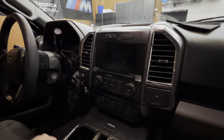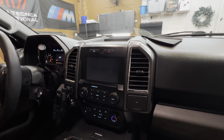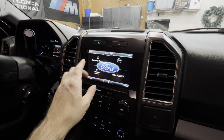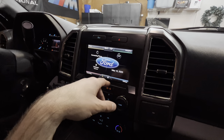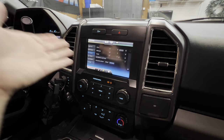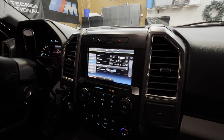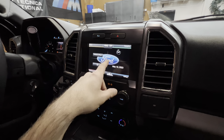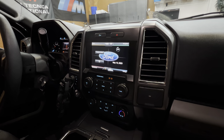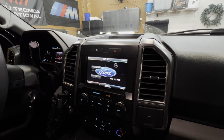Let me show you some quick features on how Sync 2 functions before we remove it. This is the main screen — you got Bluetooth, your radio, media, phone, date, and that's pretty much it. You got different settings over here and as you can tell it's very slow, sometimes you have to double-tap. There's really not much to customize — the only thing is the logo background or a black background. That's the extent of it, so I just wanted to show you that before we move on to the new one.